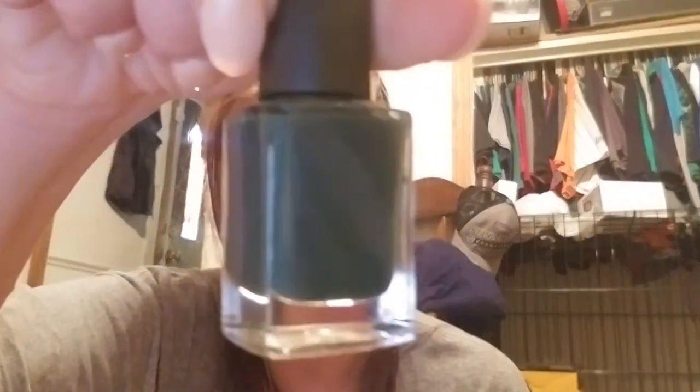This one is called Artsy Crafty — I love the name. It's a cream and it applied perfectly in one to two coats. There's no blotchiness, it dries nicely, and it has a good shine. I did put top coat on mine as well.